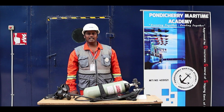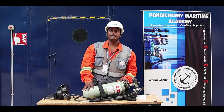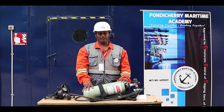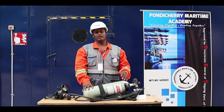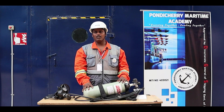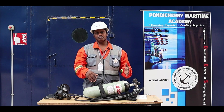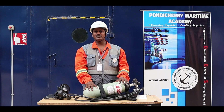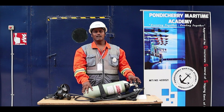Welcome to the Pondicherry Maritime Academy video session on SCBA — Self-Contained Breathing Apparatus. We use the SCBA on board ships for fire emergency and rescue operations, or in areas lacking oxygen, confined space entry, enclosed spaces, or where toxic or poisonous gases are being released.